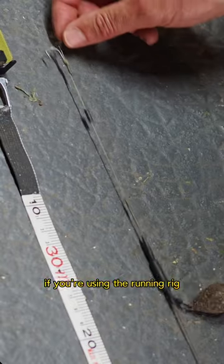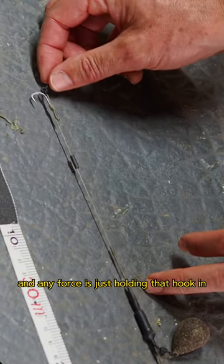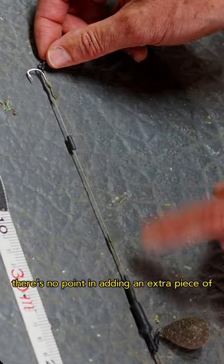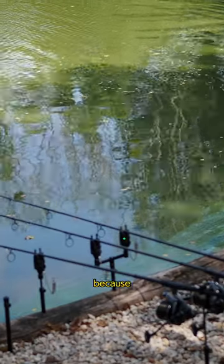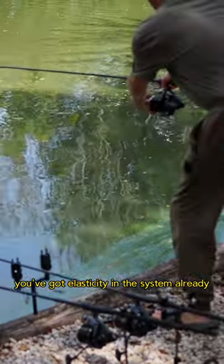If you're using a running rig, you've already got plenty of elasticity there, and any amount of force is just holding that hook in. There's very little point in adding an extra piece of elasticity at this point, because you just don't need it — you've got all the elasticity in the system already.